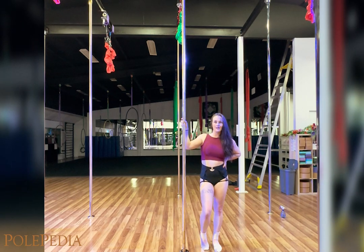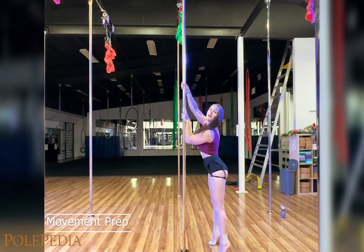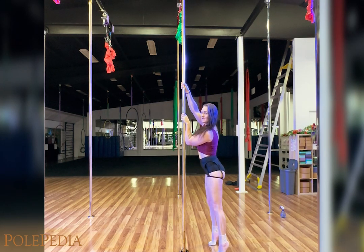I want to use my forearm hold to get my hips out nice and far from the pole. When I bring my knees up, I want to rotate my pelvis so my top hip is in line with my top arm.